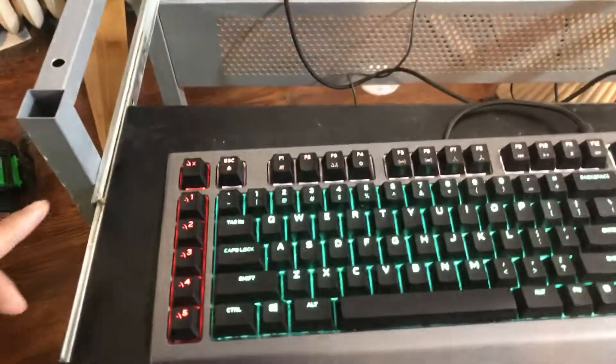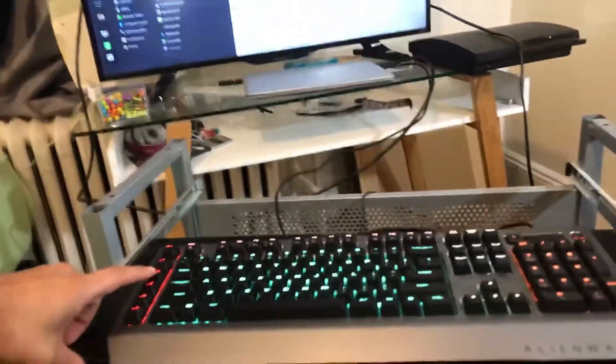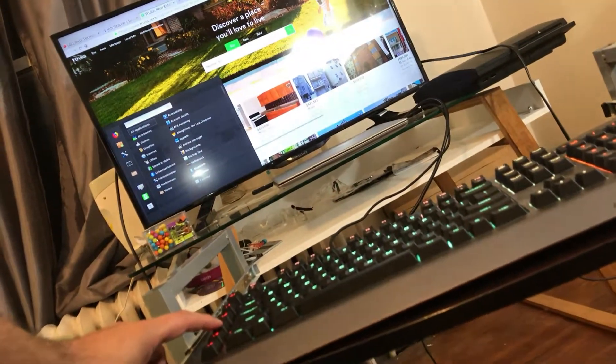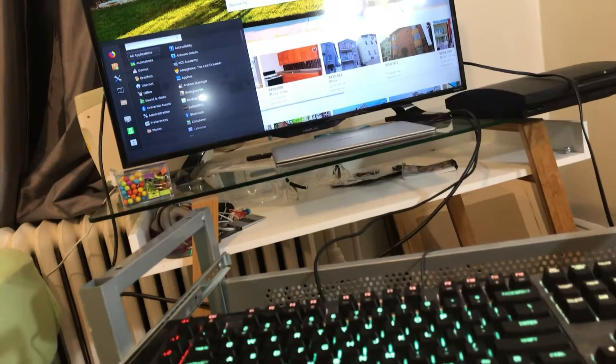Let me demonstrate. I'm pressing macro number one — it took me to Indeed. Now pressing number two — it took me to Craigslist, or actually Trulia, sorry. Pressing number three didn't take me anywhere, so I probably didn't program those. But you get the picture — the macros take you to different websites depending on what you've programmed.